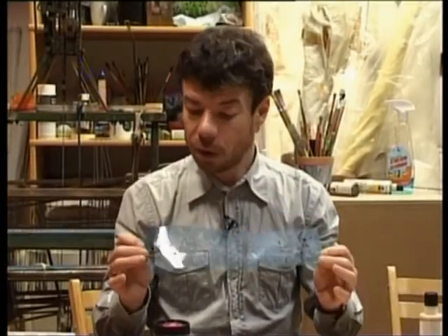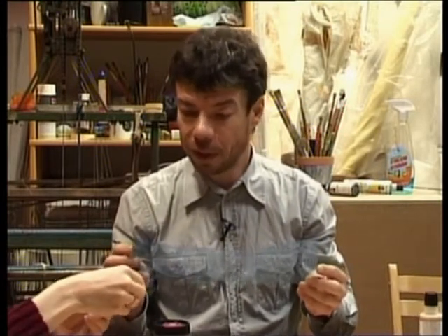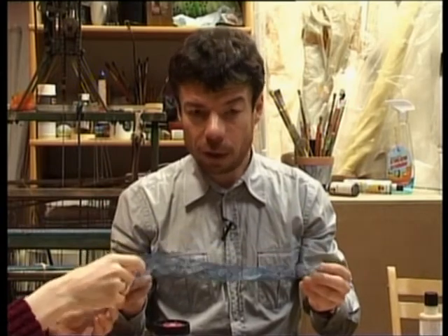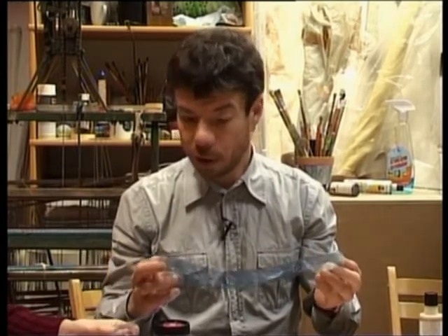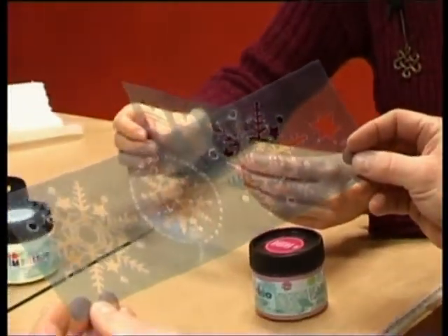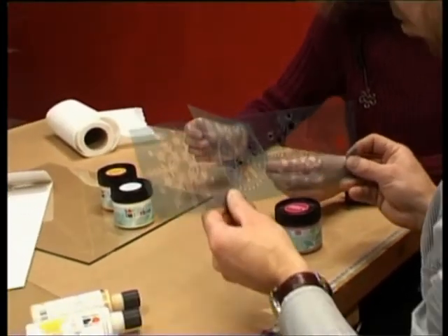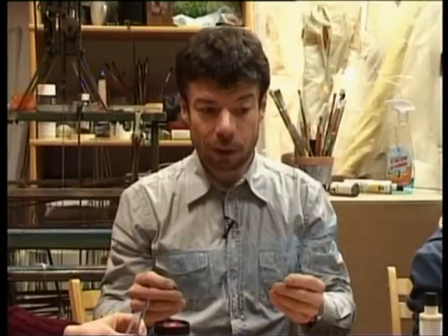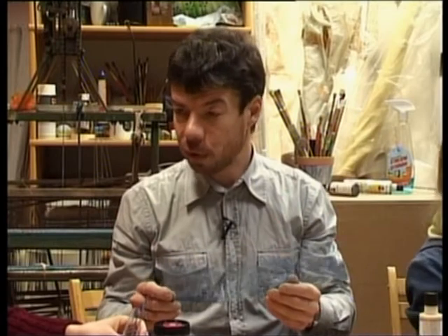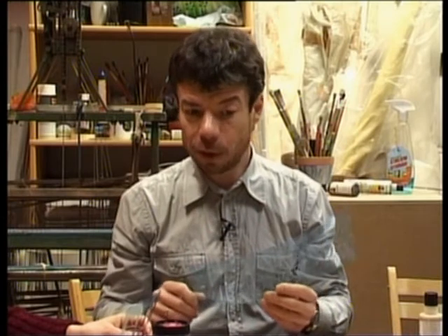Šie ir tādi speciāli šabloni, tāds plastikāts, kaut kas līdzīgs, kā ir kodoskopa plēvums, un šos ir speciāli ar lāzeri griezuši, lai būtu ļoti precīzs, ļoti smags zīmējums. Man liekas, ka Latvijā ir ļoti daudzas reklāmas firmas, kas sapirkušas tās lāzera griešanas mašīnas, un ar visiem krīzes apstākļiem tagad pat ļoti lēti piedāvā šo lāzera griešanas pakalpojumu.